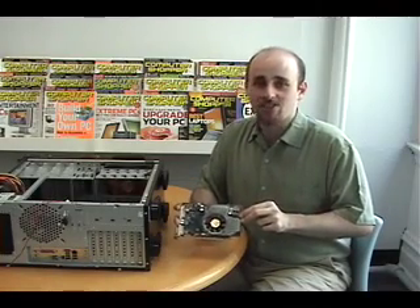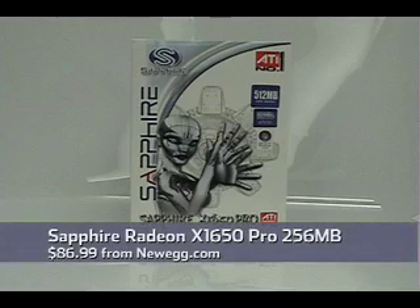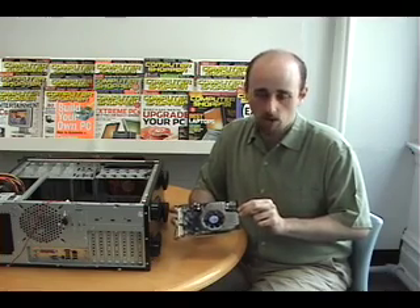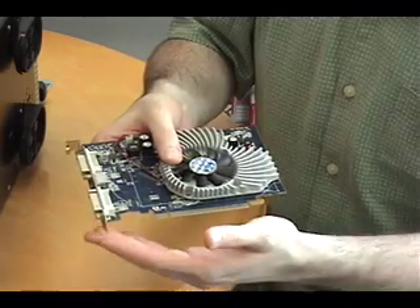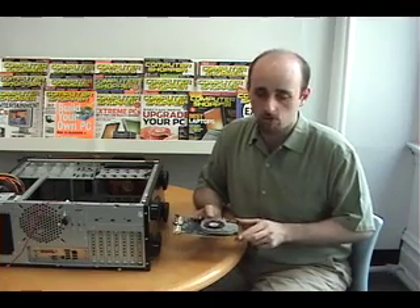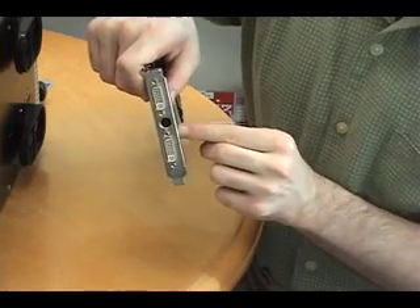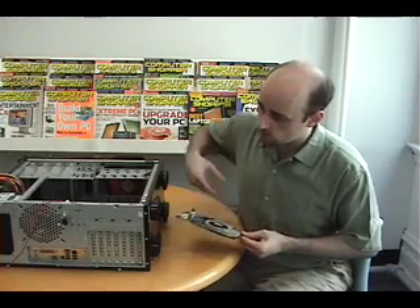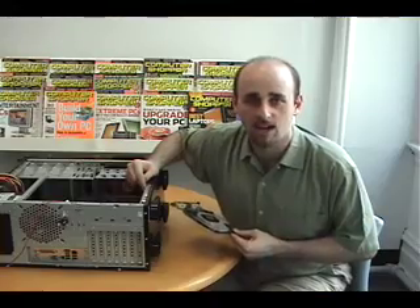Our graphics card is a Sapphire X1650 Pro that supports the ATI Radeon chipset, which is different from the NVIDIA chipset — they are two of the most popular graphics card manufacturers. This is a PCI Express X16 card, which means it fits into one of the expansion slots at the back of the computer. To put the card in so that we'll be able to hook our monitor to one of these connectors, we need to remove one of the slot covers from the back of the computer's rear panel.